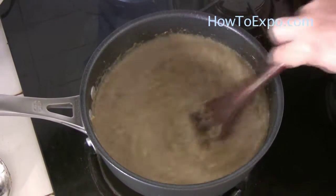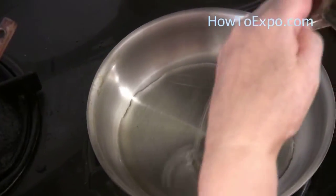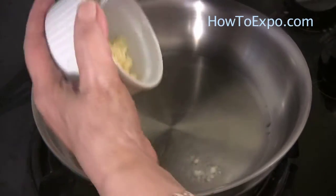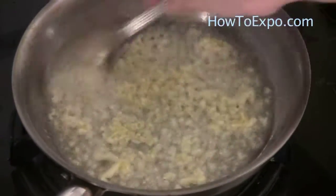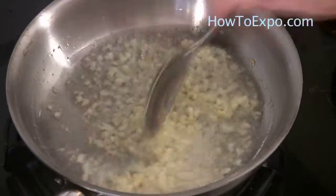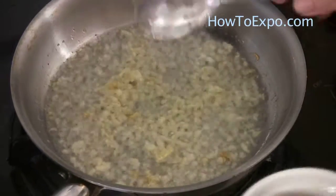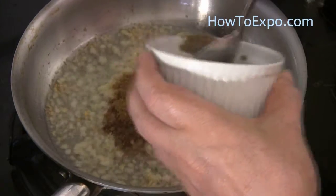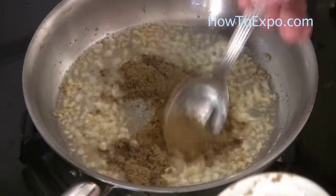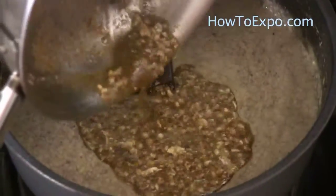Let it boil for a few minutes. Meanwhile, add three or four tablespoons of oil in a pan. Once the oil is hot, add two or three pressed garlic cloves and mix for about 10-15 seconds — or less, if the oil is too hot it will brown easily. After that, add one tablespoon of ground coriander and turn it a few times, then add it to the soup.